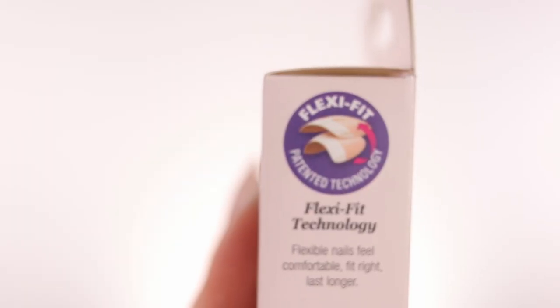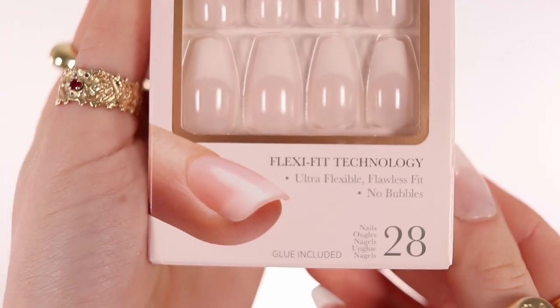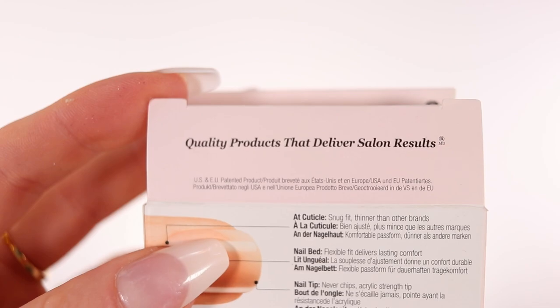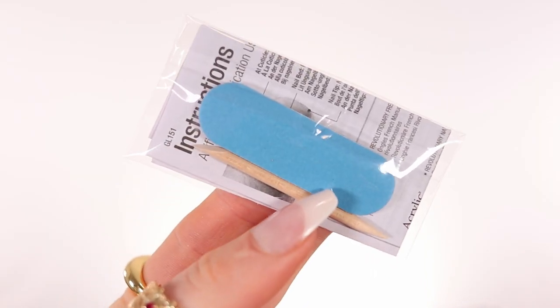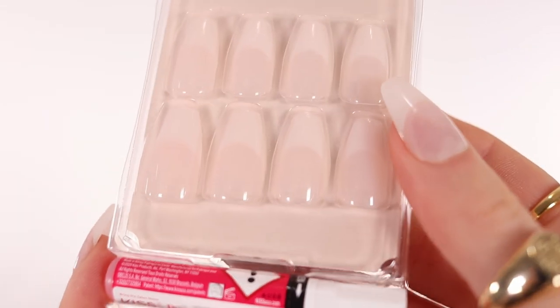It says on the side that it's a seven-day wear, which in my opinion is amazing for press-on nails, but you can definitely make them last longer. It features flexi fit technology — ultra flexible, flawless fit, and no bubbles, though I have some things to say about bubbles later on. The kit includes a cuticle pusher, a file, and 28 nails with glue included.